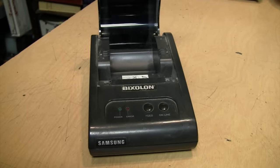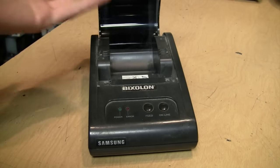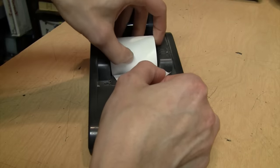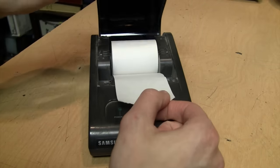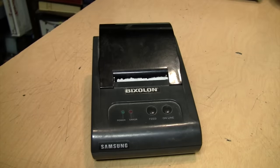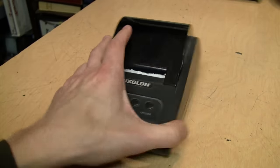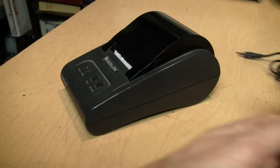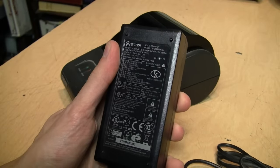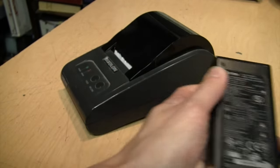You know, once in a while you buy something or you make an order at a restaurant and when they go to print out your receipt the printer is out of paper, so you see them take out the old empty roll and put in the new roll. So for the first time in my life I can do that myself — tear off the excess, and there we go, it's reloaded.